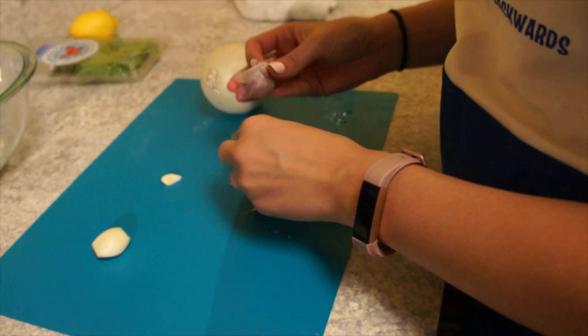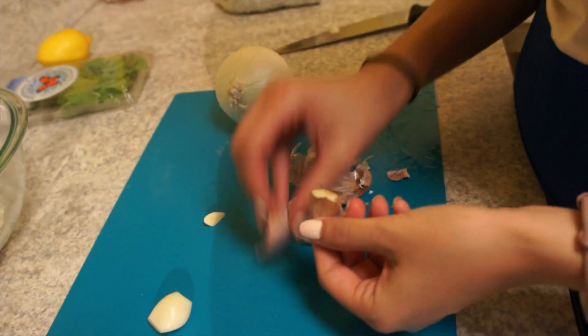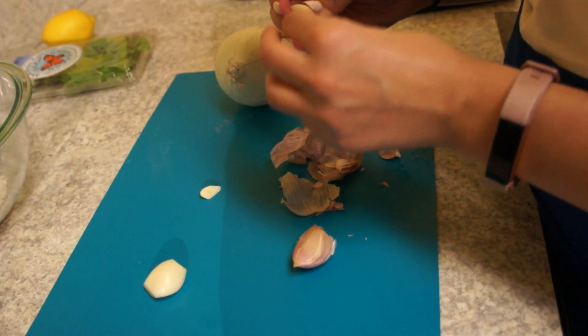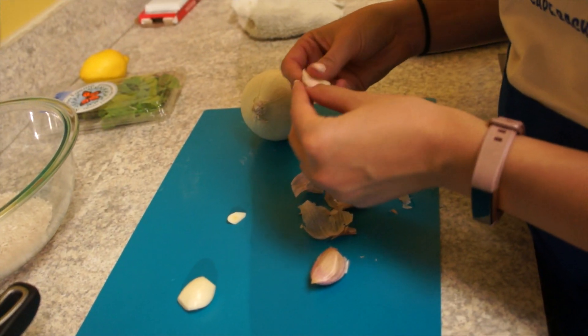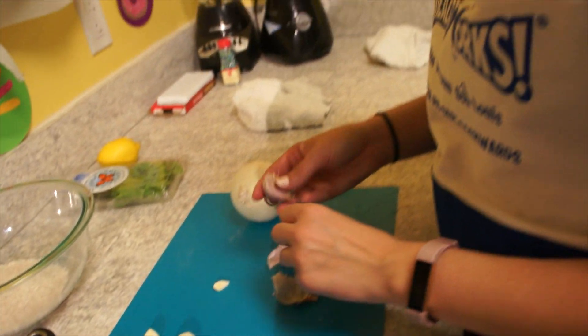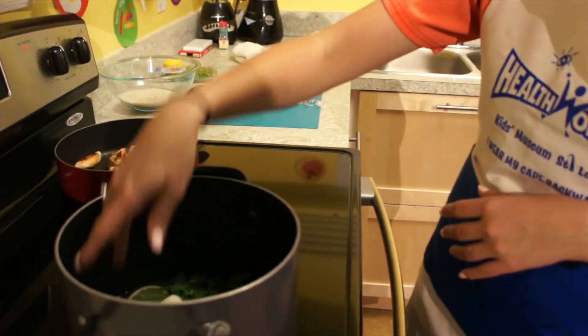I'm just going to leave the garlic cloves whole this time, but take off the wrapping. Garlic is known for lots of anti-inflammatory benefits and it's really great when you're not feeling well, when you're under the weather. Dr. Green is going to be better in no time! So we're going to add these garlic cloves in there — just toss those.